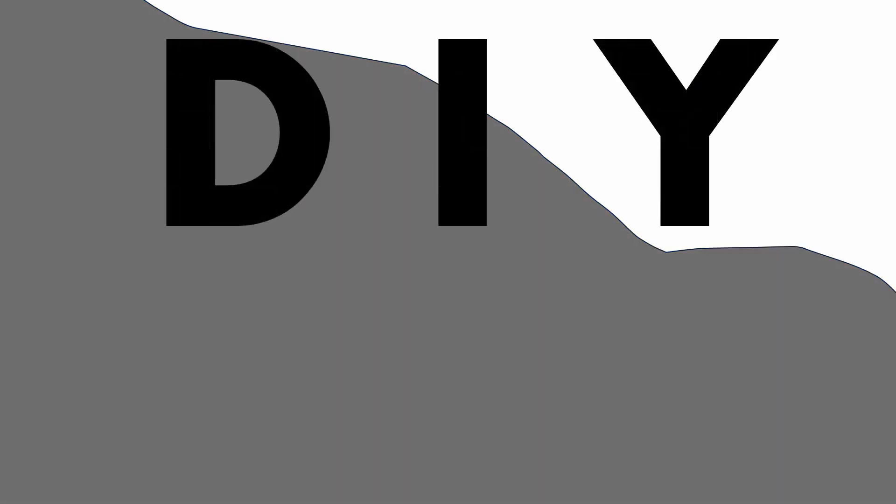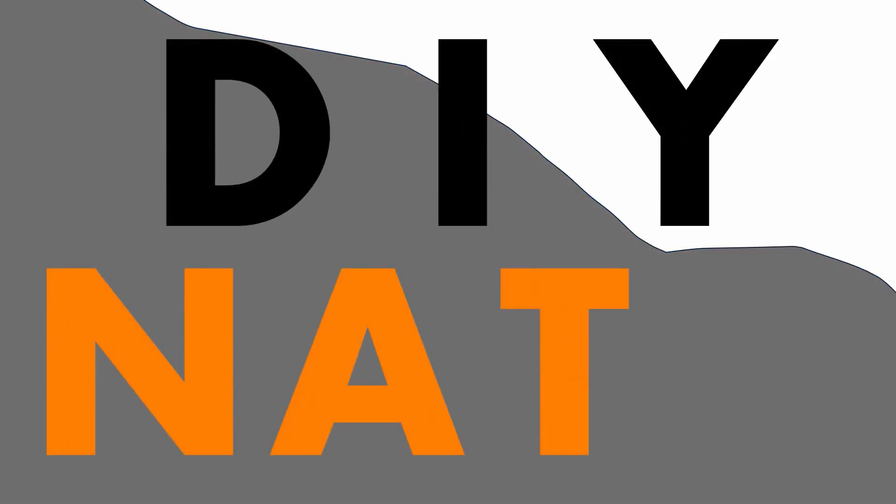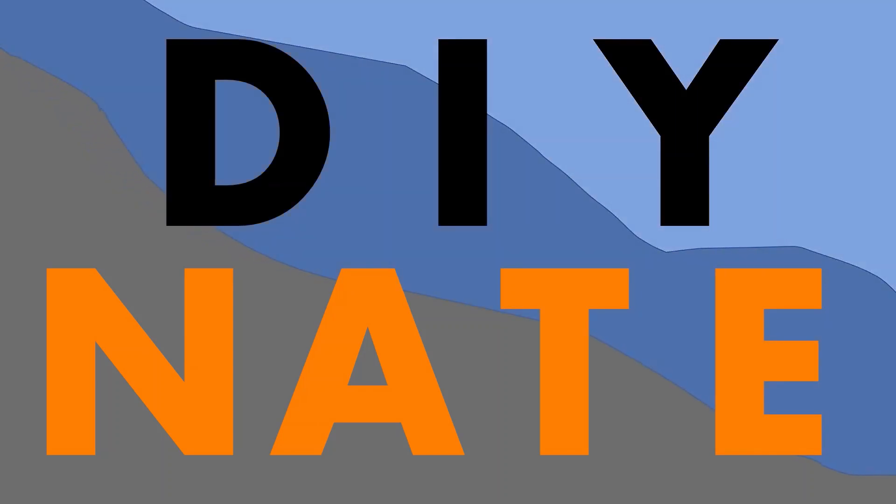You're watching DIY Nate. If you enjoy this video, please consider subscribing. Don't forget to tell me about your project in the comments. Today on DIY Nate, I'm gonna be showing you how to hang a picture in no time.